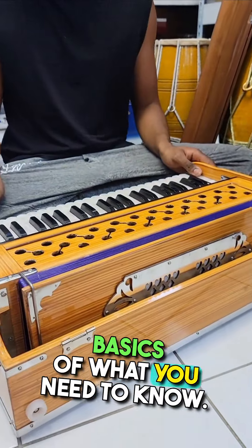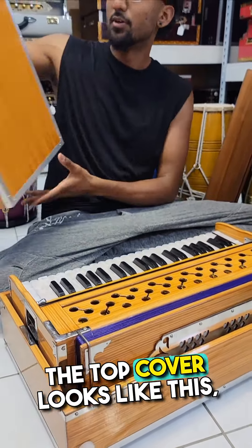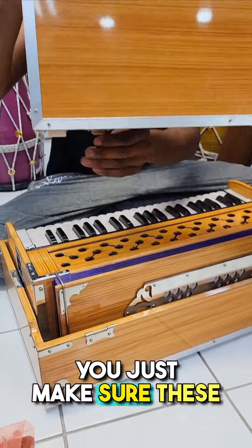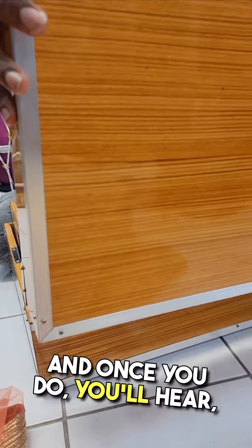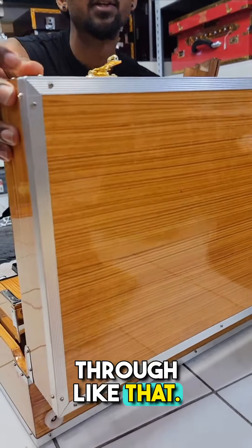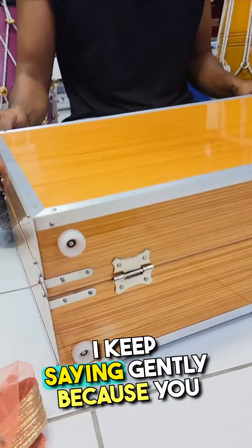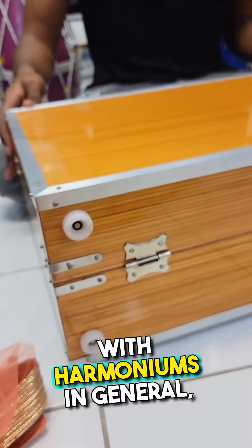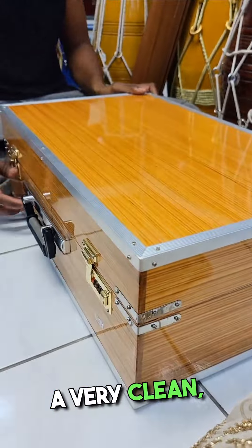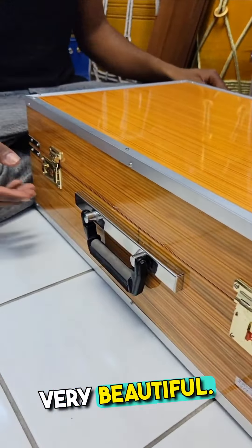The top cover is a pretty simple system. You just make sure these look under here, and once you do, you'll hear it lock. Then you gently bring it down. I keep saying gently because you really have to be gentle with harmoniums in general, but especially travellers — they're delicate instruments. The lock comes down to a very clean, finished harmonium. Very beautiful.